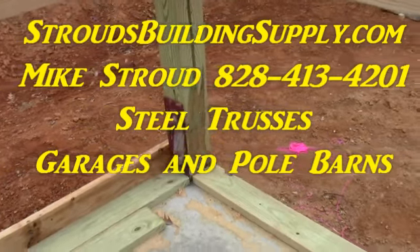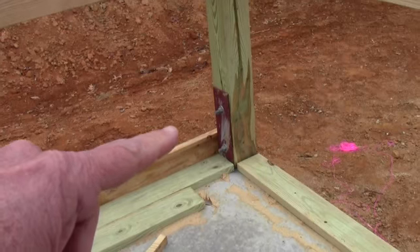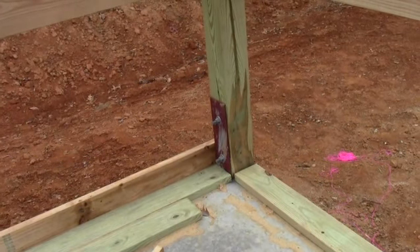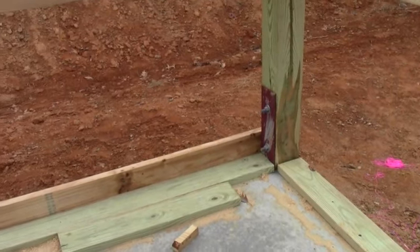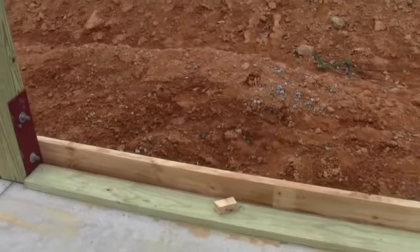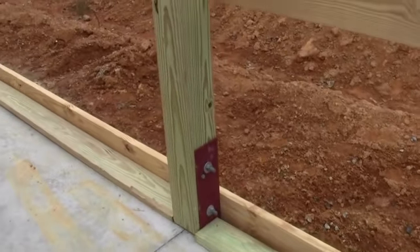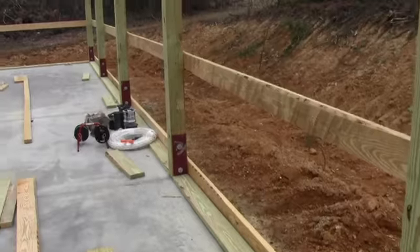I want to show you how things are framed out on a concrete slab. You can see our forever post right here on the corner — just redhead it right into the cement and you're set to go. You really want a monolithic pad when you're doing this, with a footing around the perimeter. And you can see how we've got it framed out with all the 6x6s and the 2x6 purlins or girts going up the side for your metal.